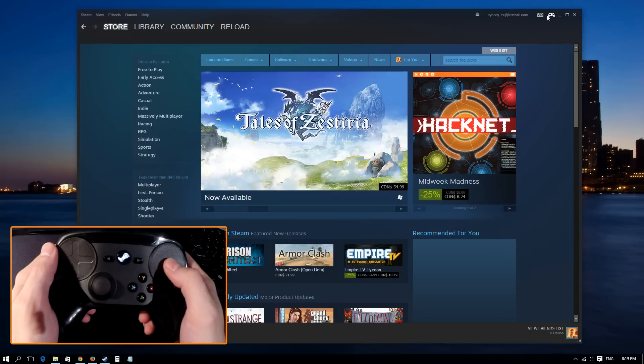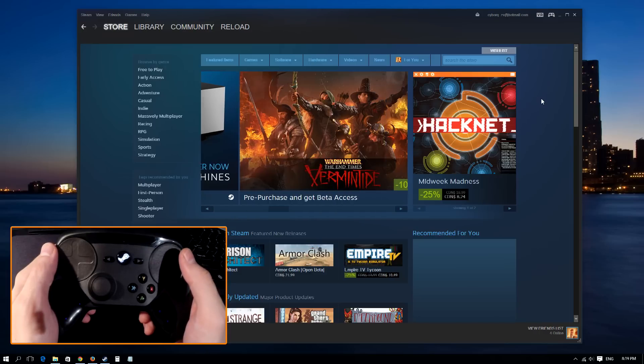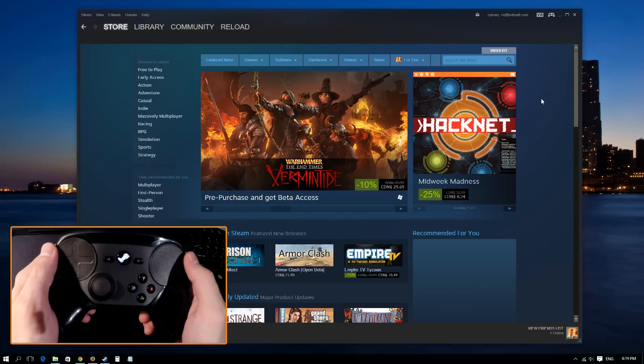Another important part of the Steam Controller is the Steam Big Picture mode. It's needed to be able to adjust the controller settings. But aside from that aspect, all the games should work now no problem, even when using the Steam desktop version.